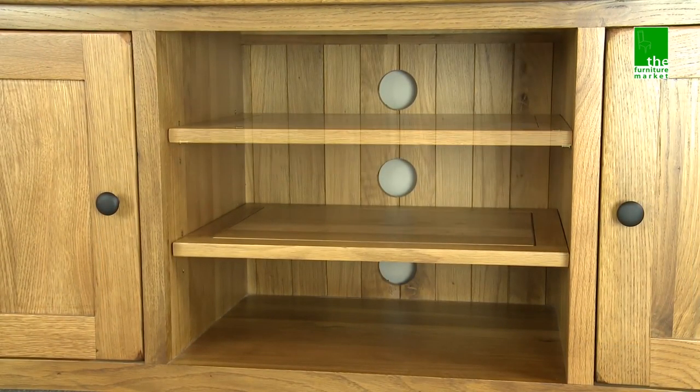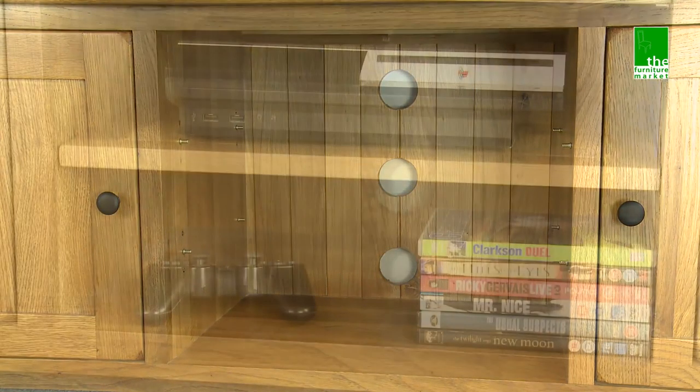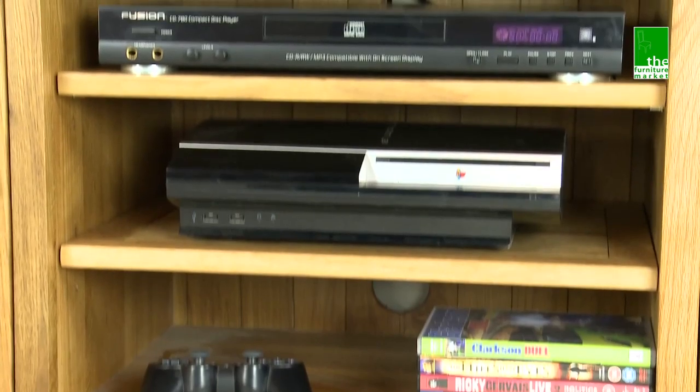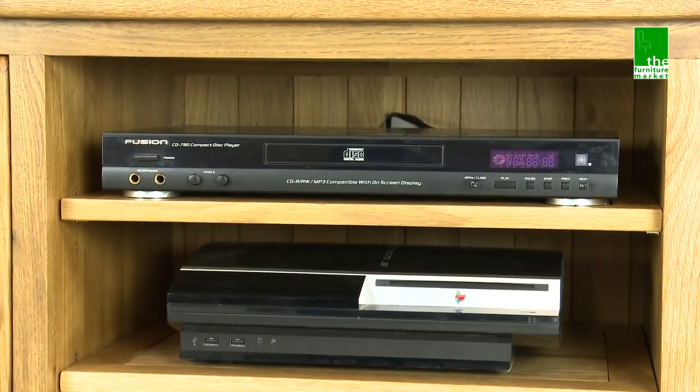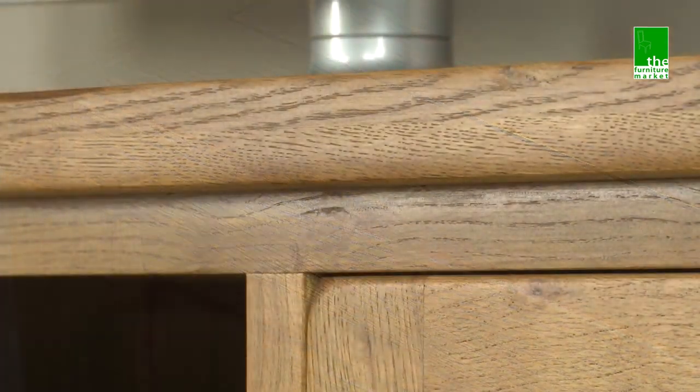The central area has two removable shelves with cable holes to the rear, giving you plenty of options in which to store games consoles, DVD players and satellite boxes. The Rusticoke range has a natural oiled finish with medium oak staining.